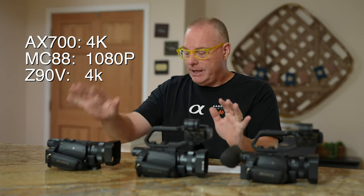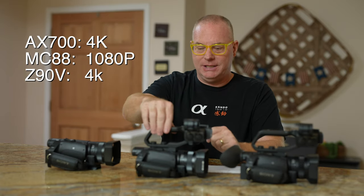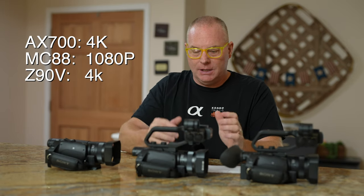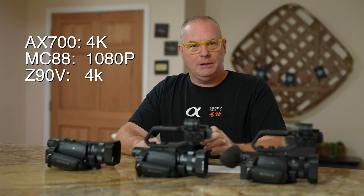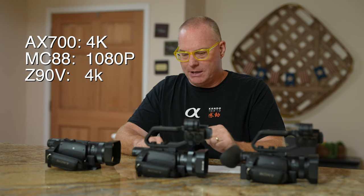Of the three cameras, only the AX700 and the Z90V are 4K capable. This MC88 is not. It's full HD capable, so it does 1080p. That's because it's designed for use in multi-camera productions.